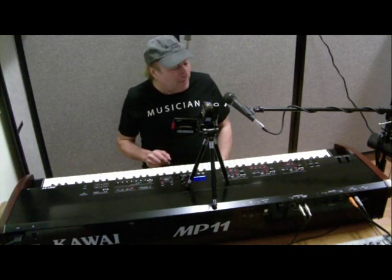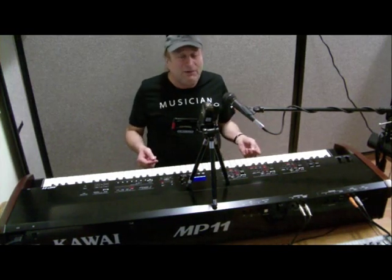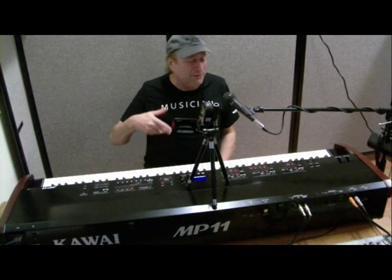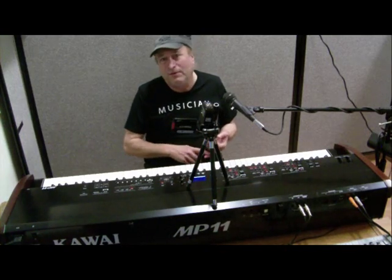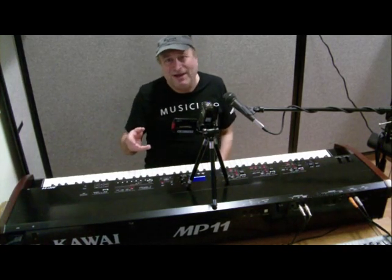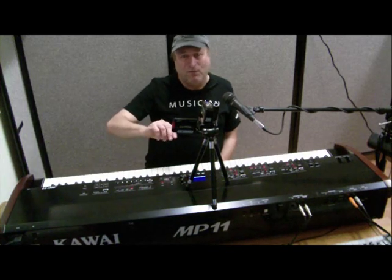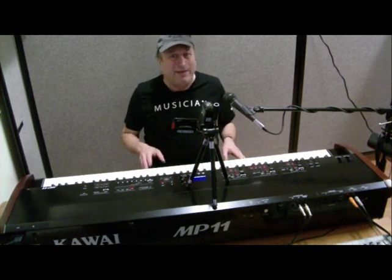To give you an example, let's just take something as simple as reverb. A lot of stage pianos have reverb and some of them it's just a switch on and off. As you go up the price scale it gets more controllable — you can control what kind of reverb: plate, hall, auditorium, cathedral, concert hall. And as you go even farther up, you can control how much reverb or how little of whatever type you picked. With this one, you can go into a lot more depth than that.